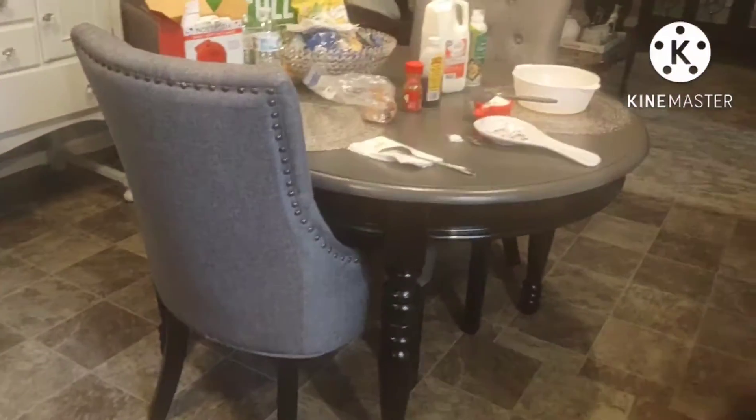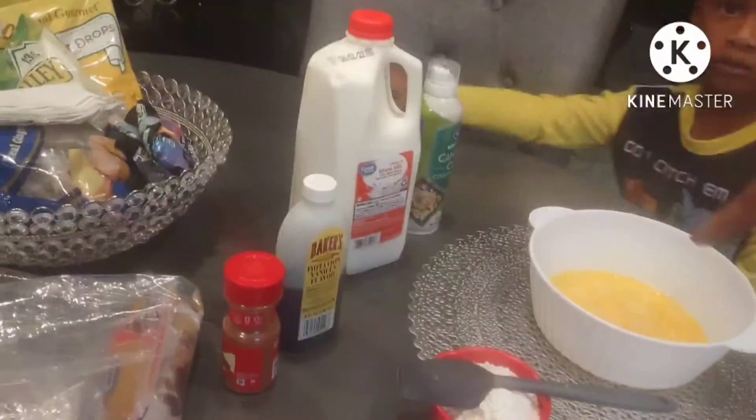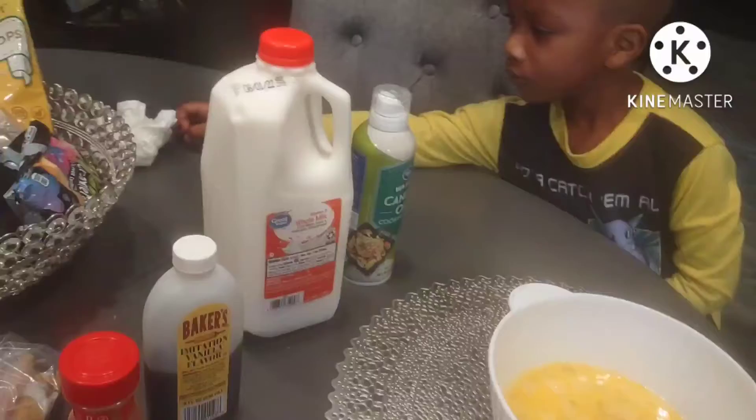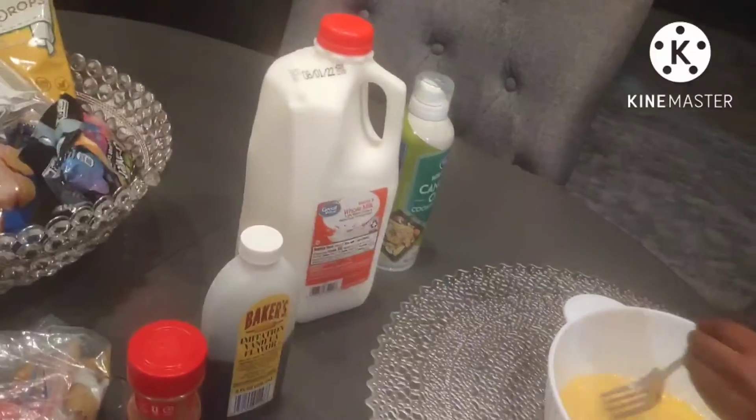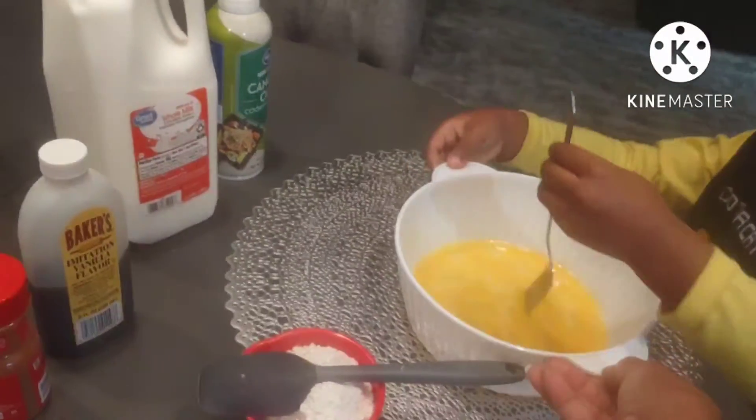So let's go to your table. You can just put your napkin to the side. I already cracked the egg for you. Start stirring. Hold your bowl — always hold your bowl so you have control.